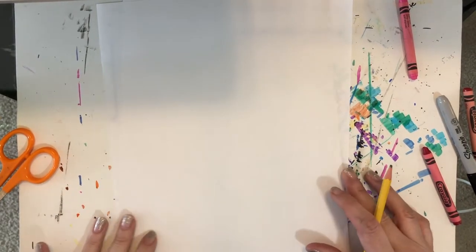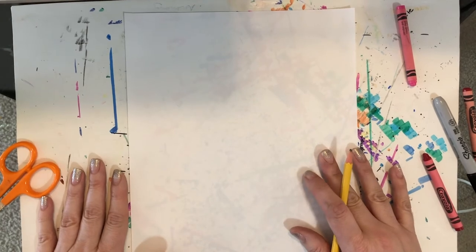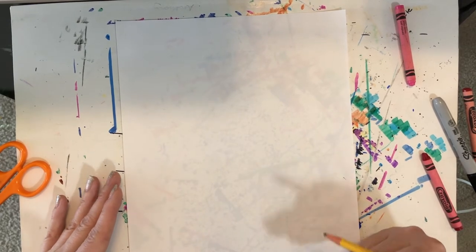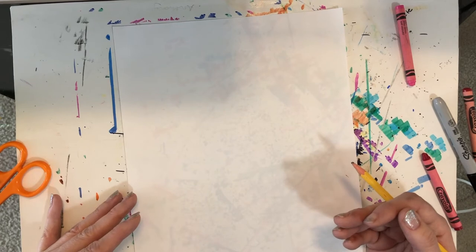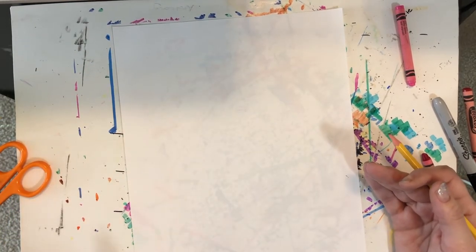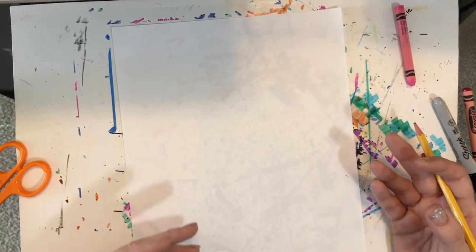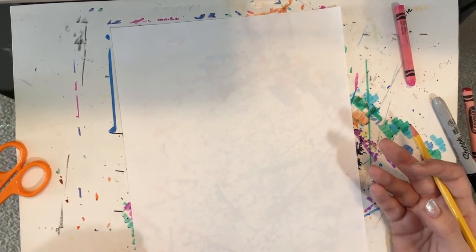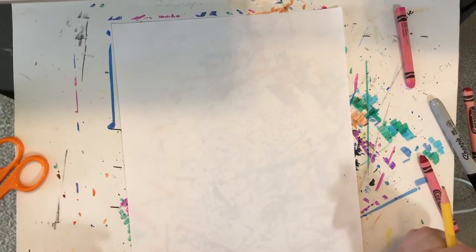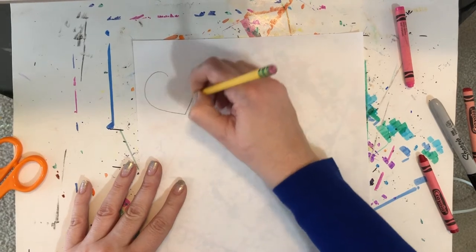We're going to put one sheet of paper off to the side for now and just start with our background. Valentine's Day is coming up next month so we're working with hearts, but not everybody celebrates Valentine's Day. So if hearts are too Valentine-y for you, you can use a different shape — maybe circles, diamonds, or some other shape you really like. That's totally fine. We're going to start by drawing different sized hearts on our paper.